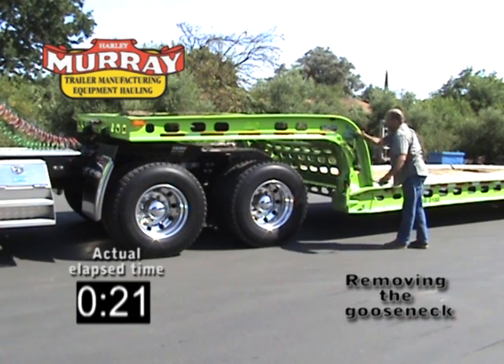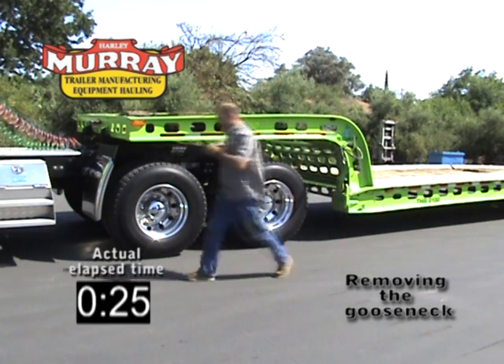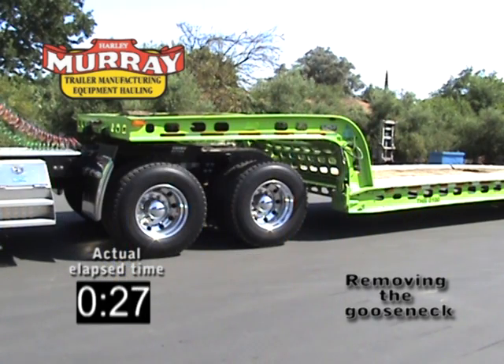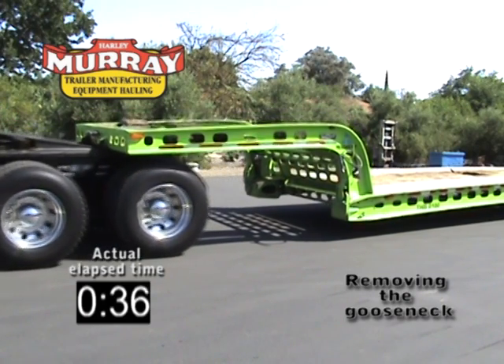Actuate both the deck latch and robo-link valves. Slowly set the trailer on the ground. Once the pressure is off the links, they will automatically release.